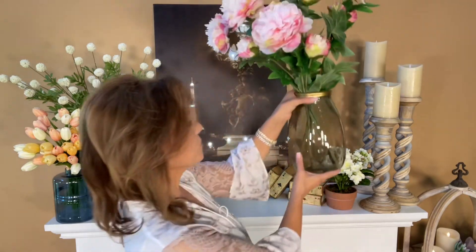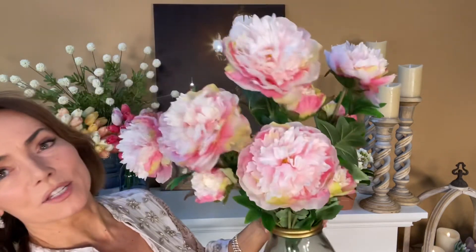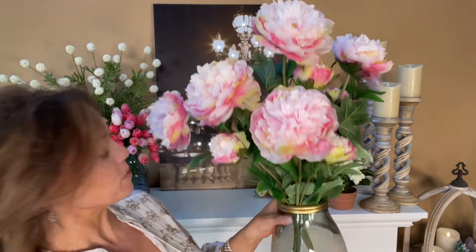This is gonna be a beautiful, beautiful piece that's done in this soft neutral with the gold around the top. Isn't that stunning? I put the peonies in it — obviously you can put anything you want in it and it's gonna be beautiful — but these are the pieces that just make an arrangement.